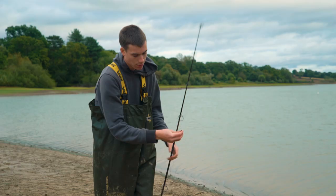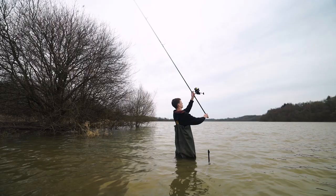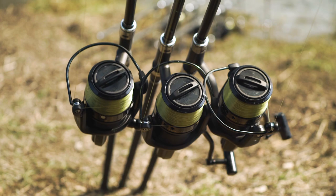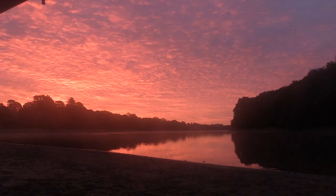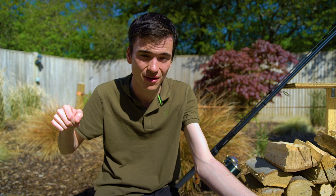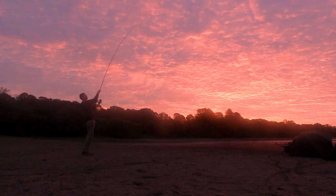On the reels we mostly prefer monofilament line — it doesn't get so many tangles as braid and is very forgiving when playing a fish hard, giving fewer hook pulls due to its stretch. However, we'll switch to braid if we're fishing towards snags or need a bite registered on the alarm immediately. With mono at long range, a fish can pull quite a long way before the stretch comes out of the line and you get a bite indication, which can lead to getting snagged up on fallen branches or underwater obstructions. So if it's snaggy, get on braid for immediate bite registration and to pull the fish out of those snags.